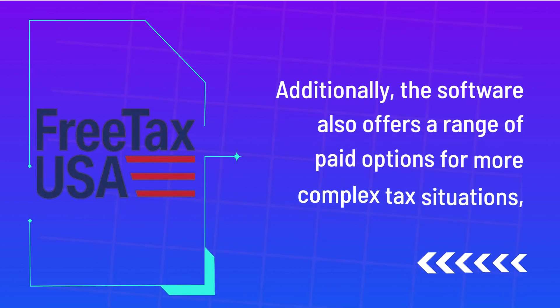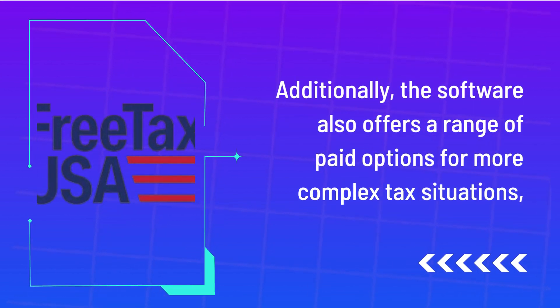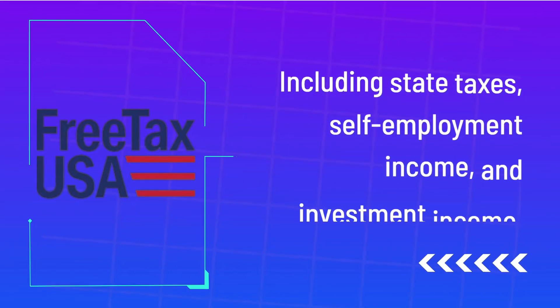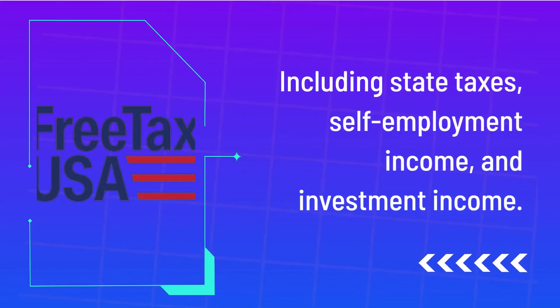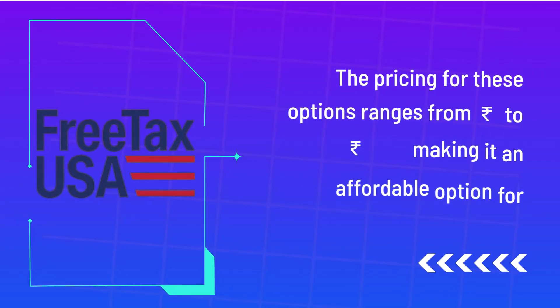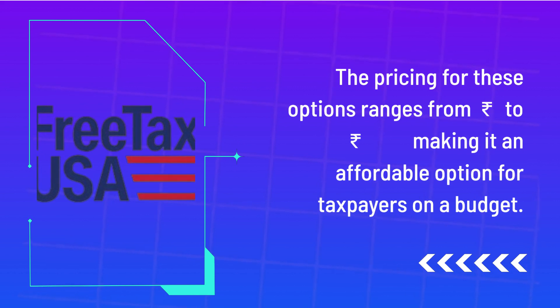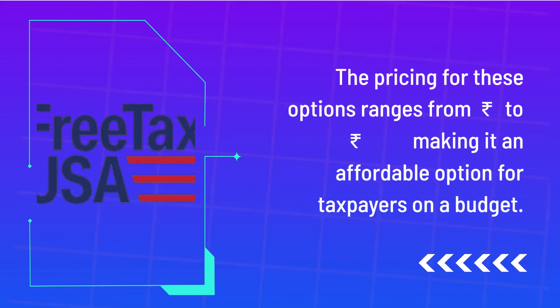Additionally, the software also offers a range of paid options for more complex tax situations, including state taxes, self-employment income, and investment income. The pricing for these options ranges from 0 to 1499 rupees, making it an affordable option for taxpayers on a budget.